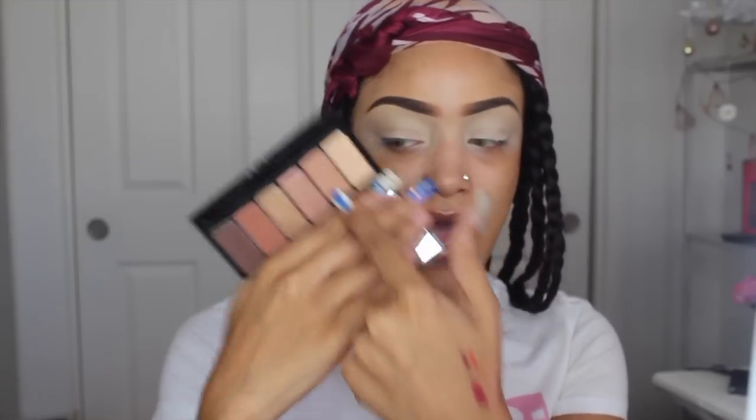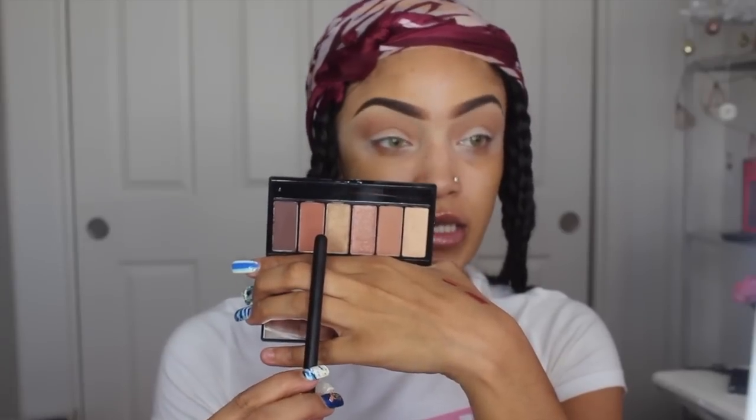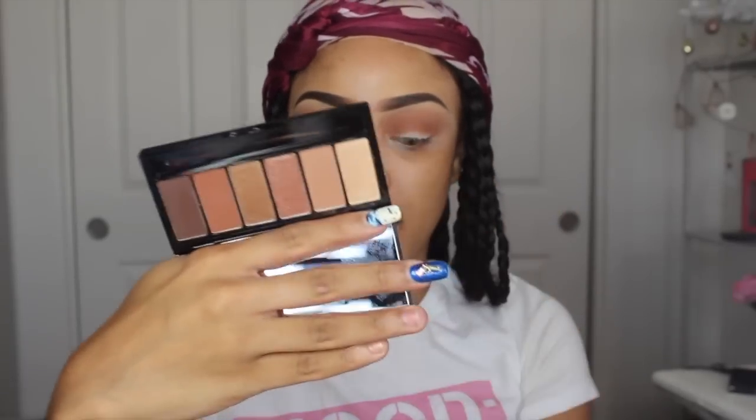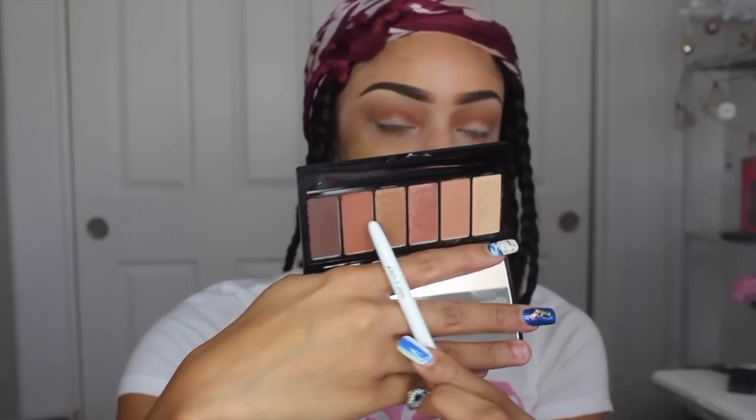Now that I've put my base down for my eyeshadow, I'm going to use this eyeshadow palette — it's called the Sunkissed eyeshadow palette. I'm going to start with the second color in my crease, then take the second to darkest color and go in with that, not taking it as high as the first one but still defining the crease. Then I'm going to try this third shade, the more bronzy looking one, put it all over the lid, and I'm going to wet my brush first.